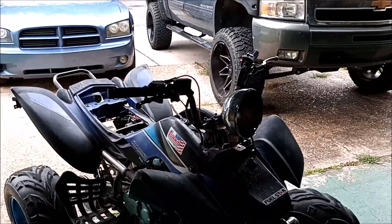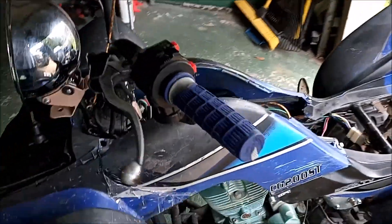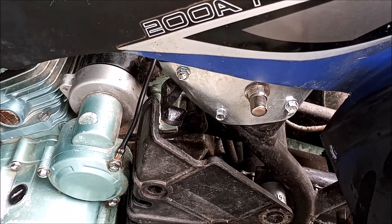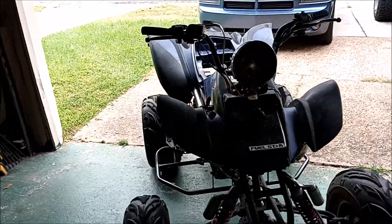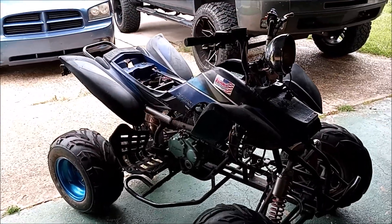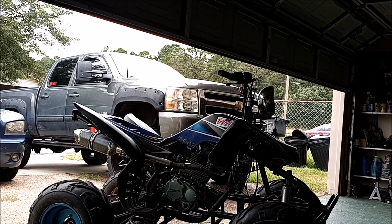Let me show y'all this thing starts up. Instead of the starter being in the original spot, I had a custom button made right here. I only had the problem with it not starting at first because the carb was never tuned. Now that the carb is semi-tuned it turns on and stays on — I rode it around the block. Riding footage is coming later, but let me show y'all how this thing works and how it sounds. I'm a one-man band here, so I'm going to set the camera down and show y'all how it starts.